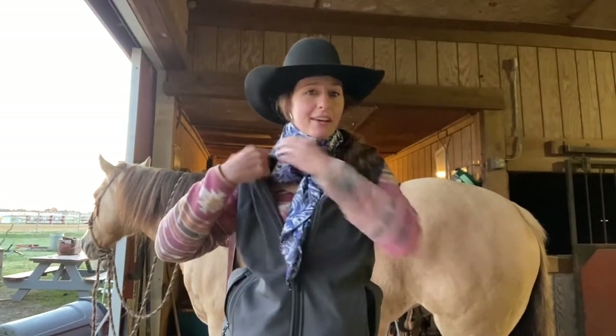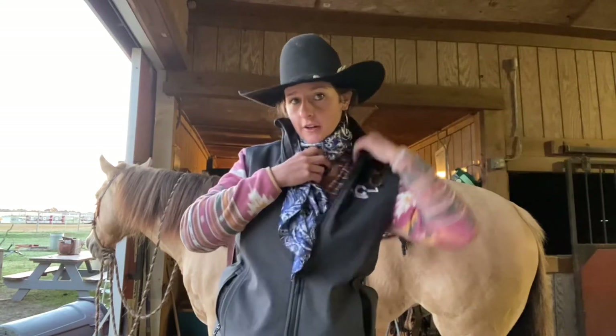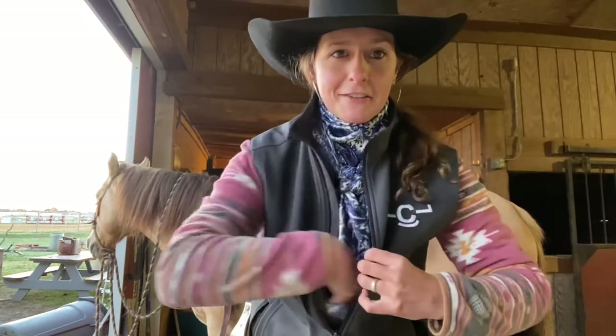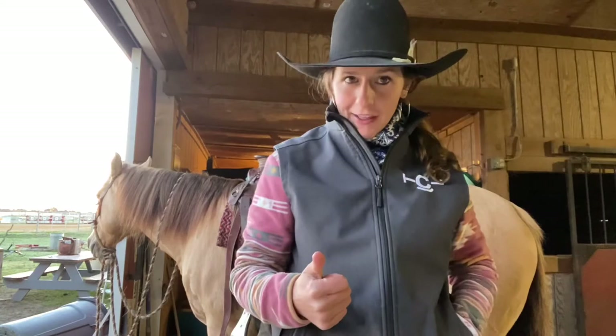So that is how you tie your buckaroo knot. Then you'll put your vest up, tuck in your tails, and zip your vest right on up. And then you're ready to ride in the cool weather. Thanks for tuning in and we will see you next time.